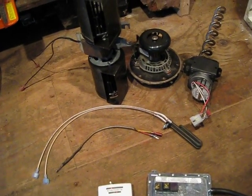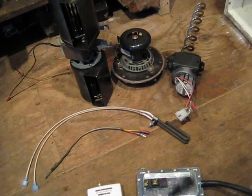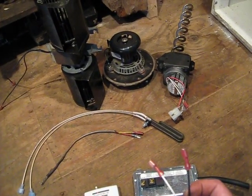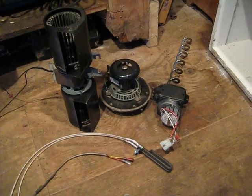Something that's real handy when you're working on the motors is if you have a regular cord with some ends on it that you can plug the motors into. That's all you gotta do — just take them out of the stove, juice them up, and if they run, they run, and if they don't, they're bad.